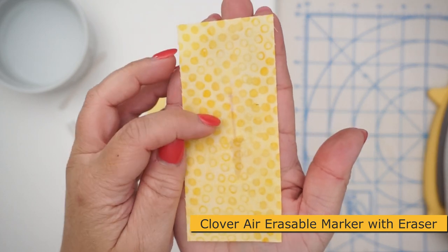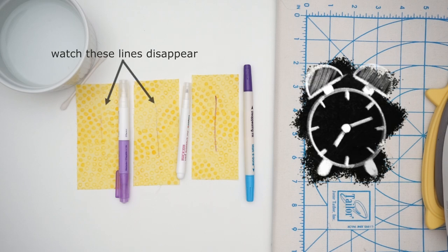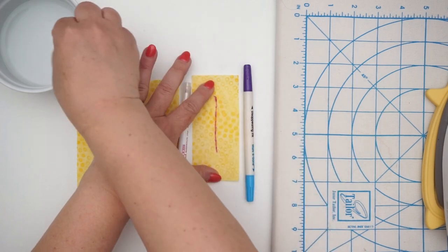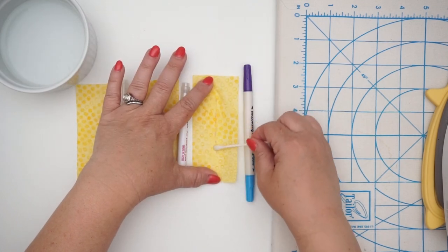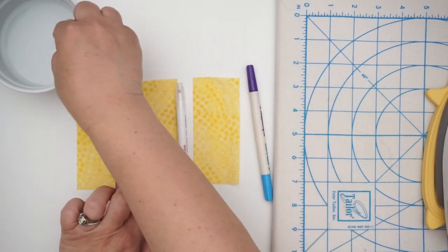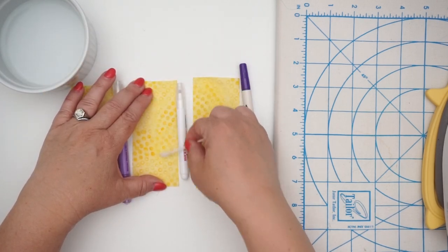Depending on your climate the mark may stay longer or disappear faster. Here in Florida it's very humid so my marks typically only last up to about an hour. If you need them to come out sooner just add a little water — treat it like wash away, because it's the moisture in the air removing those marks. When you add water it actually gets darker at first, so don't panic — it will eventually come out, just add a little more water.